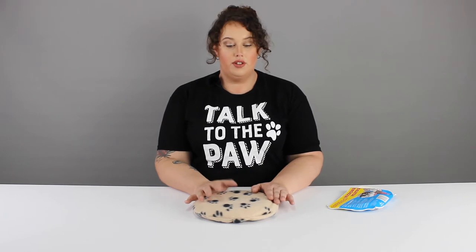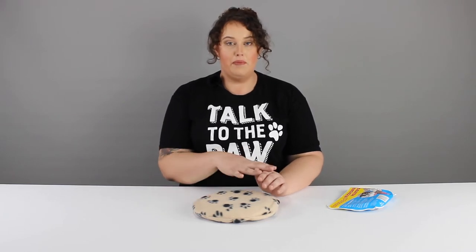They stay at a nice steady temperature for 10 hours, so you don't need to heat them up again in that time. Generally, don't recommend heating them up again until they are completely cold.